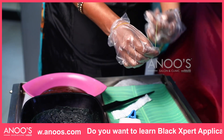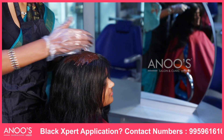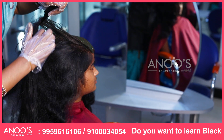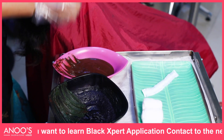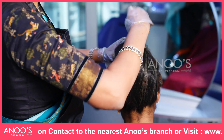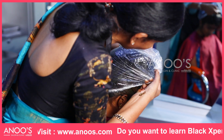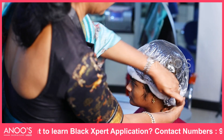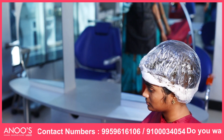Wear gloves and start application. Apply first layer henna and second layer Indie Black, sectioning the hair with a tail comb layer by layer and arranging into a neat knot. After that, immediately put on the shower cap so that air is not allowed in and penetration is more effective. Put cotton neatly around the head under the shower cap so that the product will not drip down.